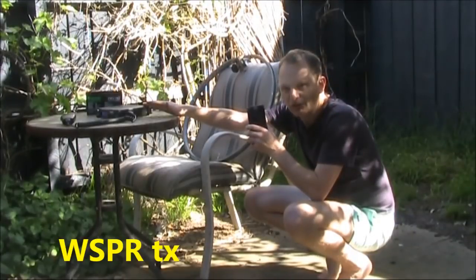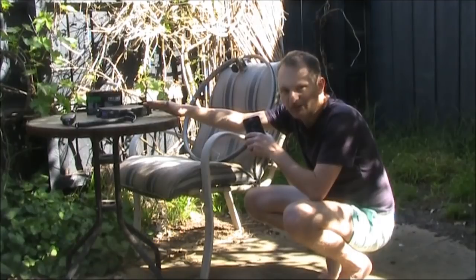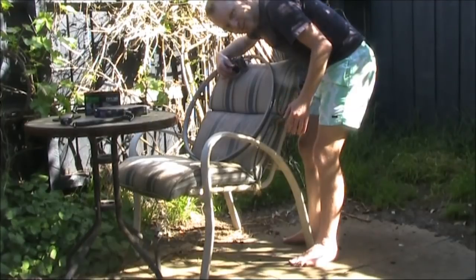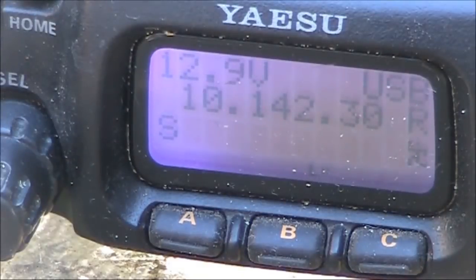Now to test the loop, I'll use the mobile phone app to provide a whisper signal for the FT817 to transmit. Now on 10 MHz, and with the plates almost fully meshed, there's an encouraging peak. Oh, I haven't put it on a proper SWR meter yet, but the inbuilt unit on the FT817 has no bars, which is encouraging.